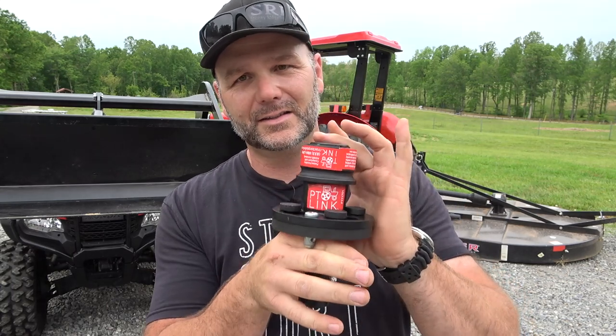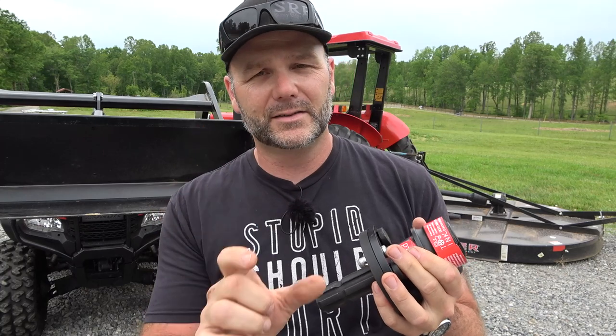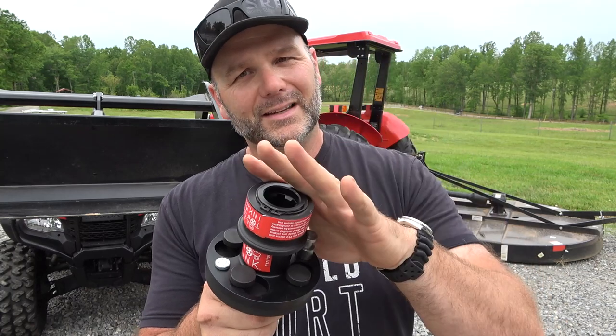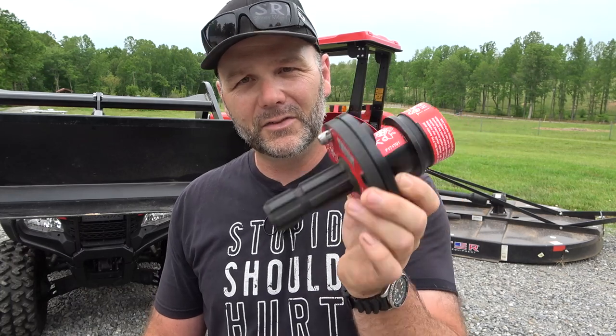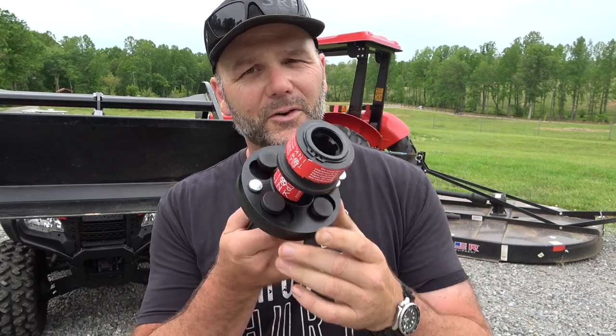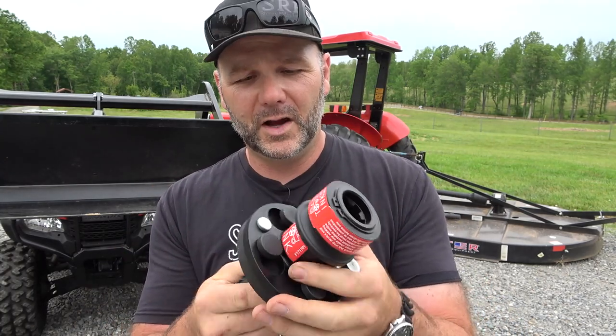There are certain tractors this will not work on — the smaller John Deere tractors with the shorter spline. If your tractor has a shorter spline shaft coming out of the PTO on the rear of the tractor, this may or may not work. I'll post a link to the PTO link website down there so you guys can figure it out. In the works there is a heavier duty one that will take over 100 horsepower tractors, but for now this unit is rated for horsepower under 100.